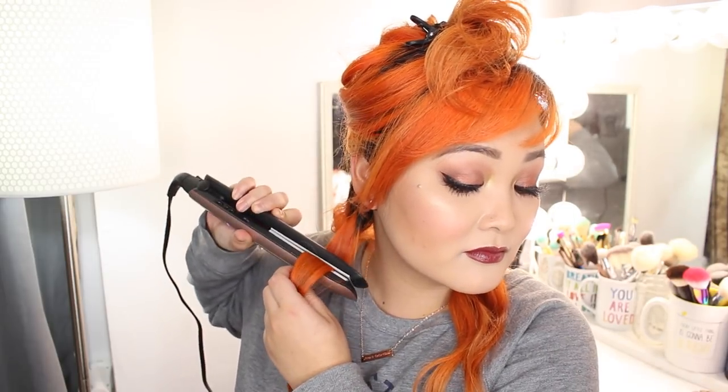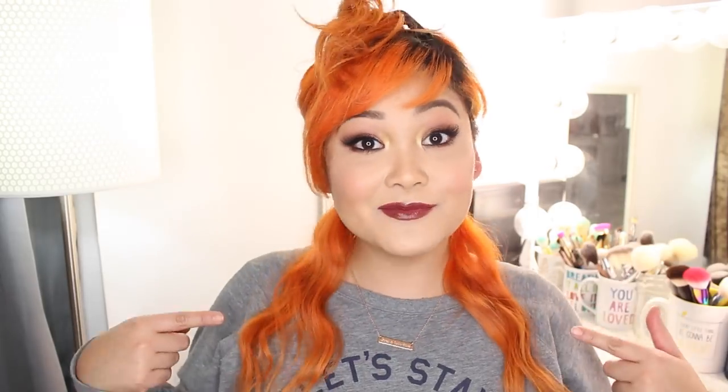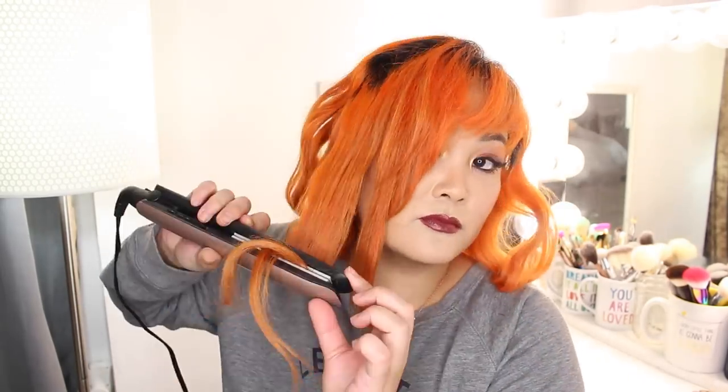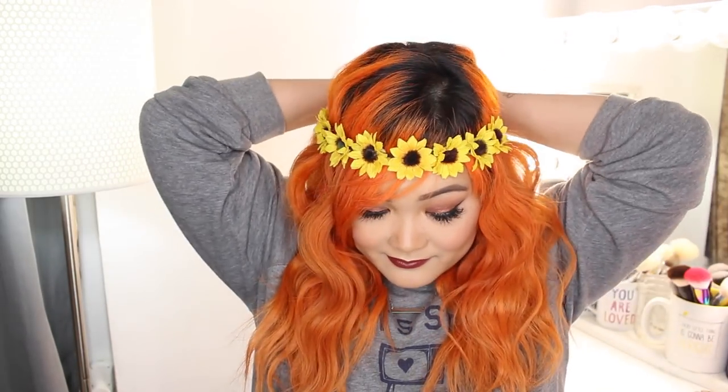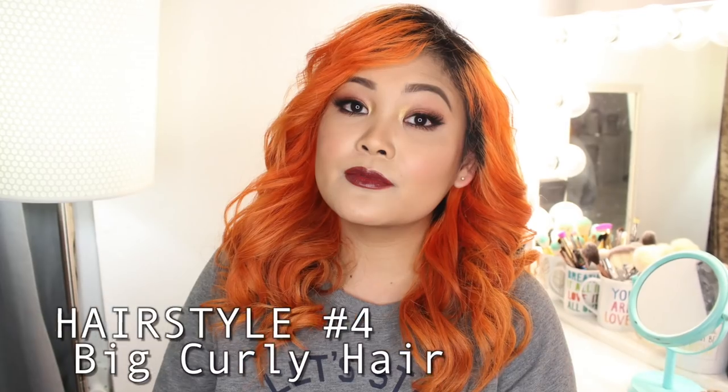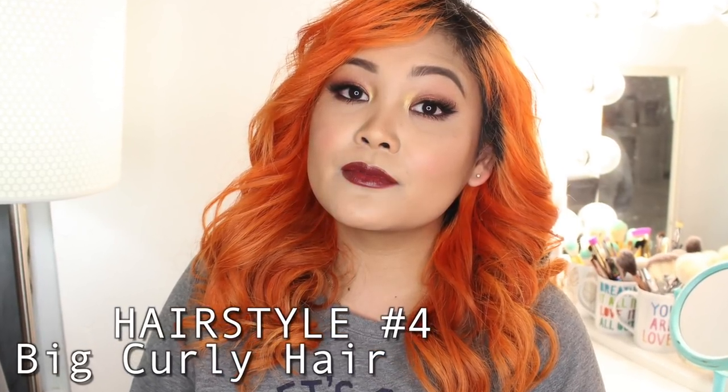In the beginning it won't look that impressive but once you complete the hairstyle the overall look is to die for. You can definitely achieve a heatless version of this, but if you're short on time this is the perfect solution — it only took me 15 minutes. Actually all these hairstyles in this video took 15 minutes or less. This looks so good on its own, but I can't help but want to pull out my flower crowns when I have wavy hair like this.